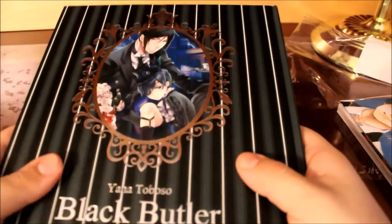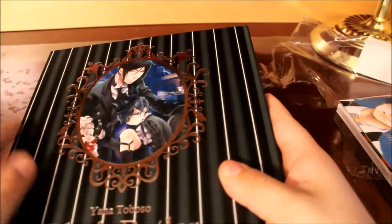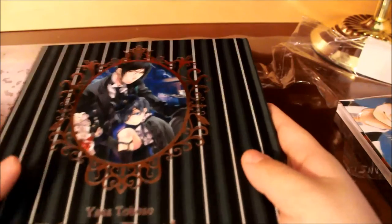I checked at least once a week on Tokyo Otaku Mode to see when this came in stock before I purchased the items. I'm going to cut the camera and go to one of the scale figures that I purchased.